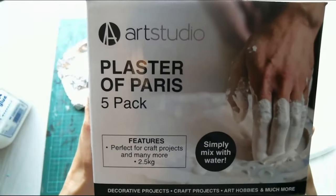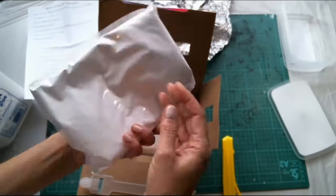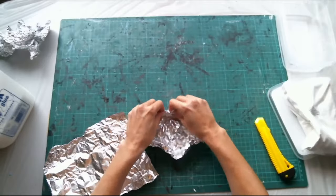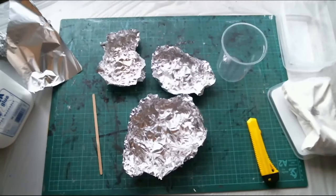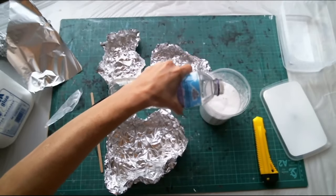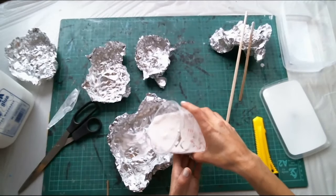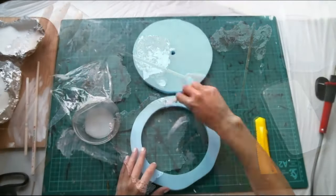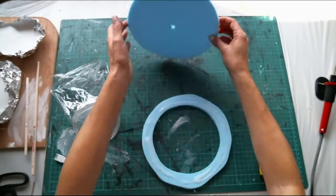Now a fun new thing for me - plaster of paris. I want to make some rocks, so I'm going to crunch up some foil to make little templates. I'll mix the plaster of paris with water, pour it into the foil molds, and leave them to dry. While those set, I'm going to glue all the other bits of foam together.